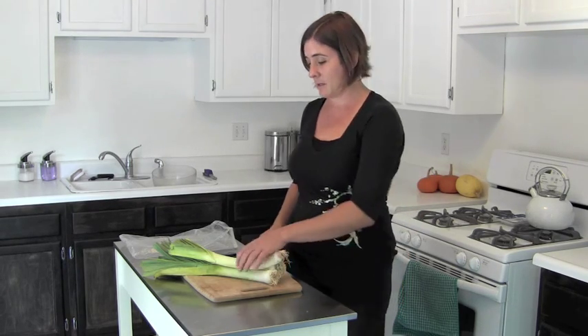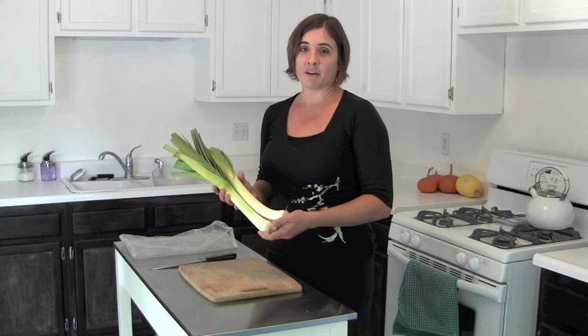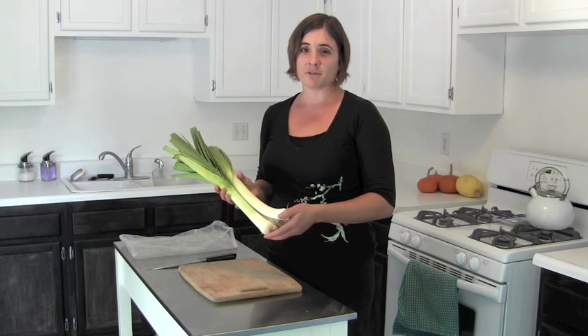Hello, my name is Alia and I'm from Beech Greens Produce Delivery. Today I'm going to teach you how to clean and store leeks. Leeks are in the onion family and can be used in lots of different recipes. They have kind of a milder and sweeter flavor than an onion.